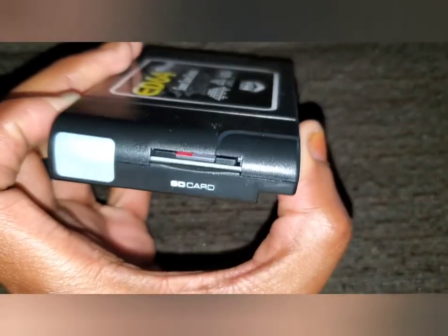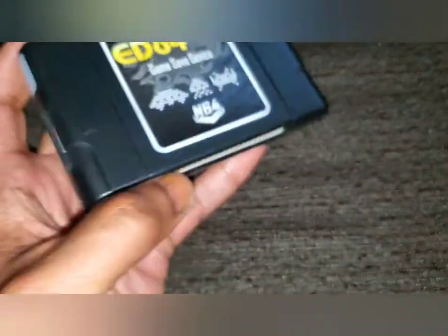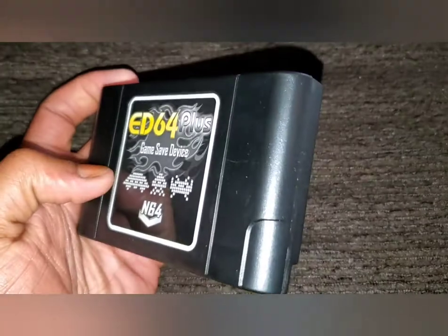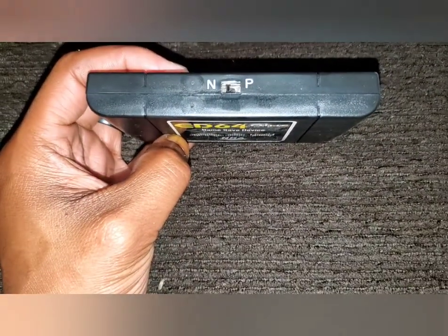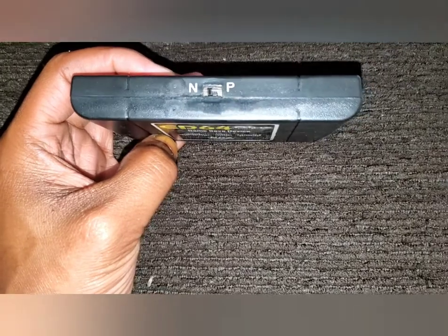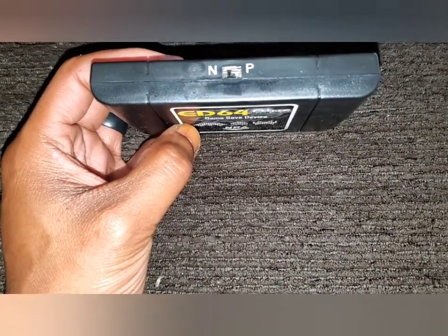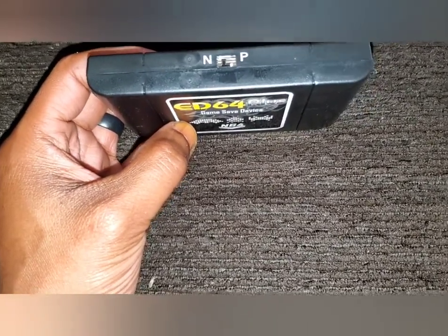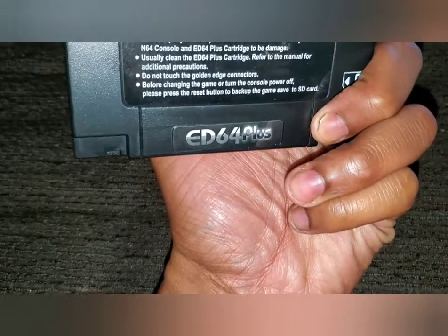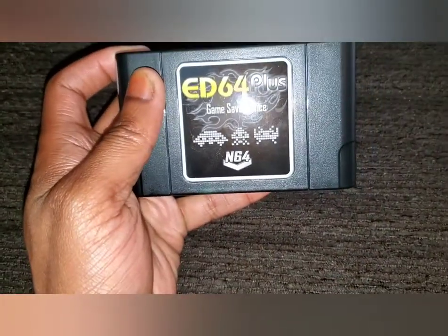Turning it this way, the micro SD card is already installed. I believe it comes with some games. On the top you have your P and N switches — P is for PAL and N is for NTSC — so you can switch it to whatever region you're in, or whatever region your N64 is.